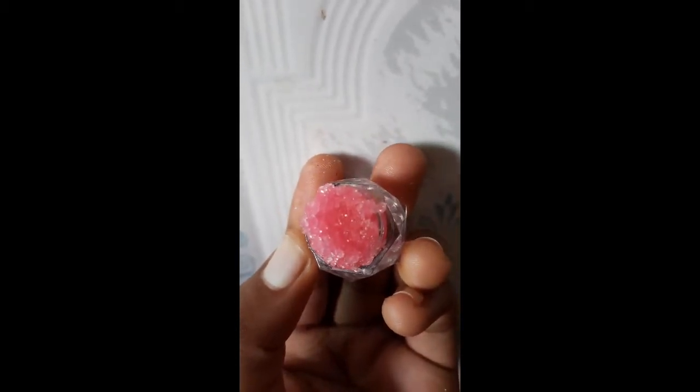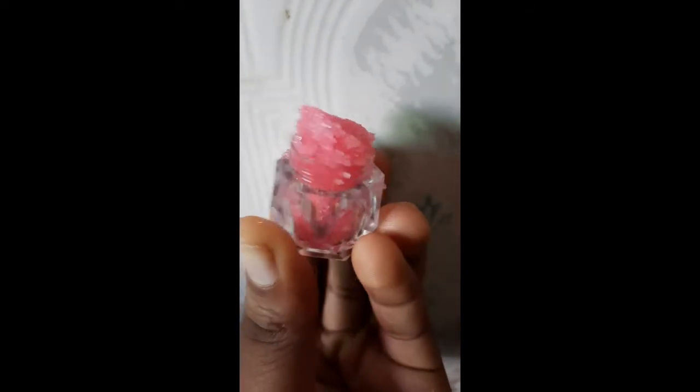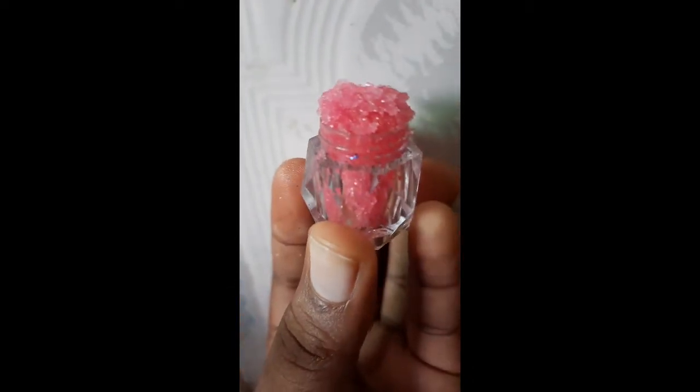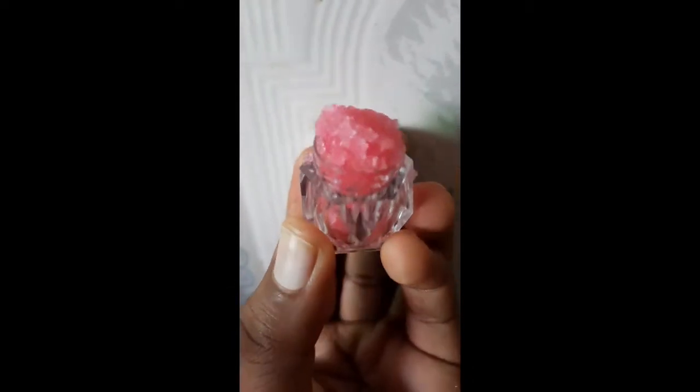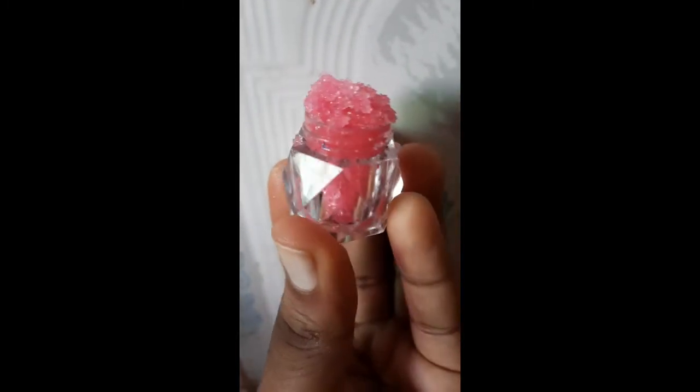Hi guys, welcome and welcome back to the channel. If the audio sounds really low, it's because I'm doing this video in the middle of the night so it doesn't wake anyone up. Today I'm going to show you guys how to make this very easy pink lip scrub using only three ingredients, so stay tuned.